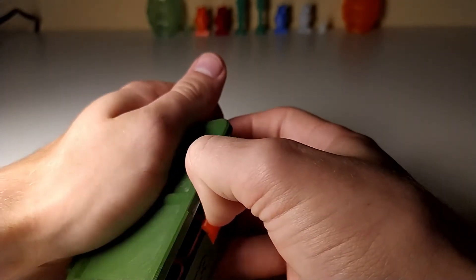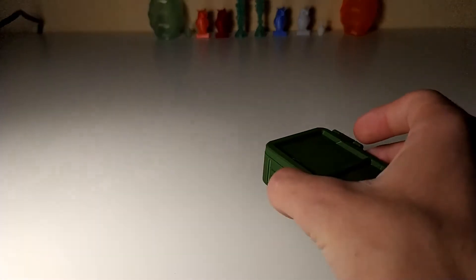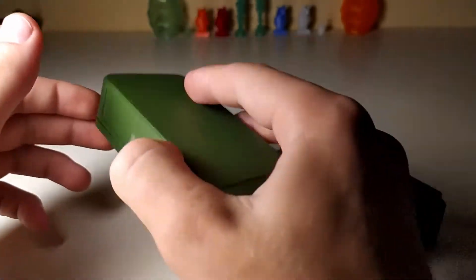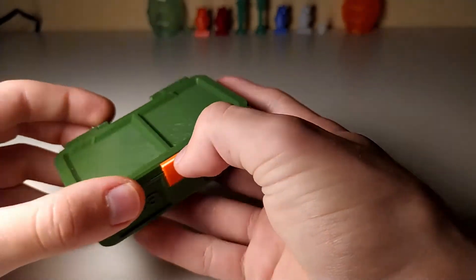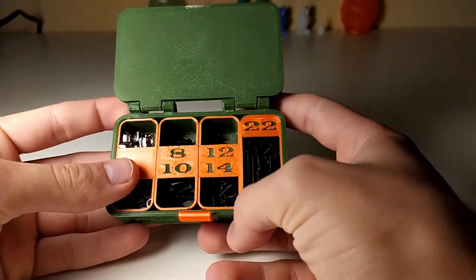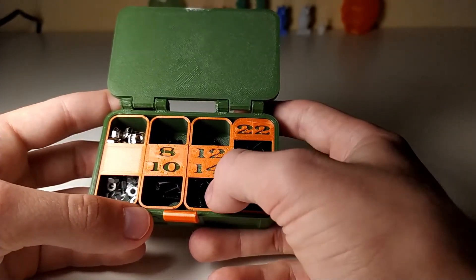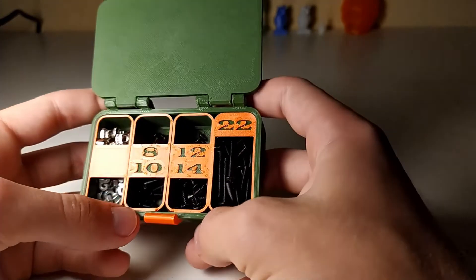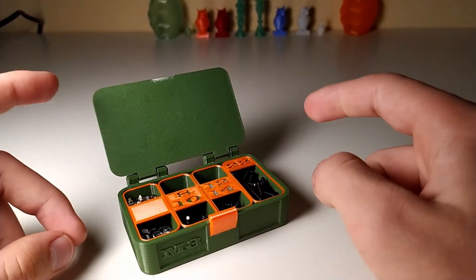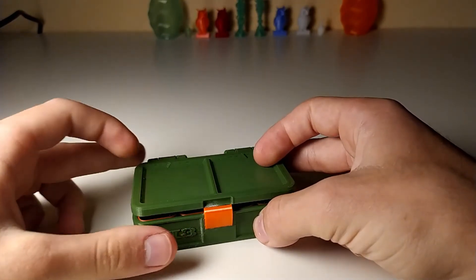It's a bit hard to open in the beginning but it loosens up over time, which is necessary so it doesn't open by itself later. This prototype I made is a lot easier to open but still snaps in place just fine. That's the simple box — I filled it up with nuts, T-nuts, different bolts, and wood screws. The link is in the video description so you can download it from Thingiverse or PrusaPrinters. Thanks for watching and I'll see you in the next one, bye!